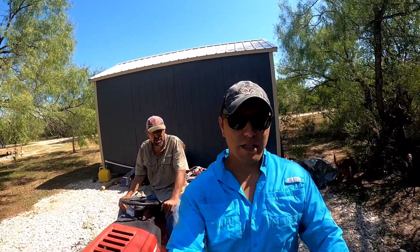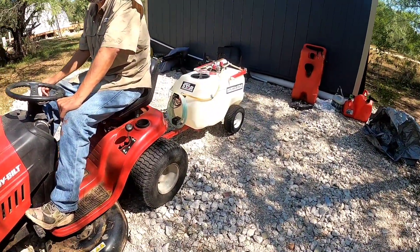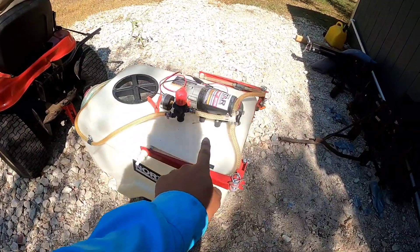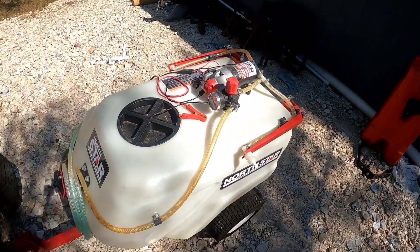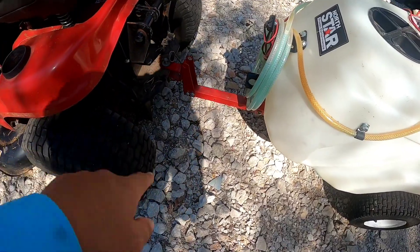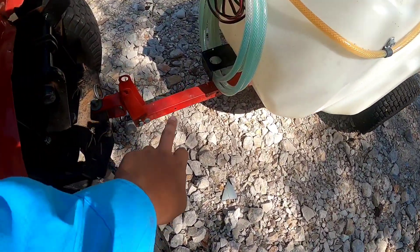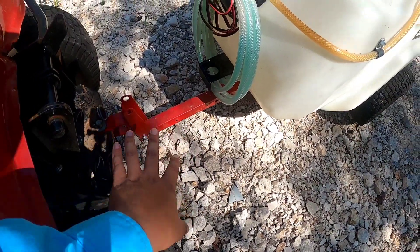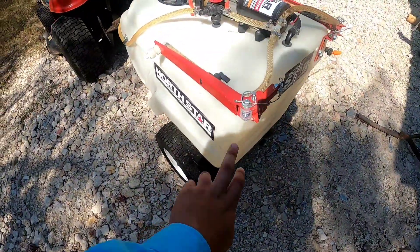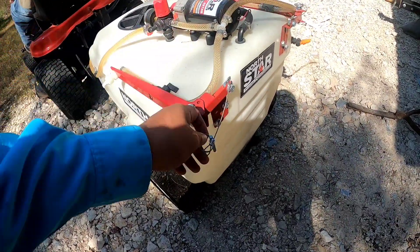I'll turn the camera around right now. So what we have here is a North Star sprayer. It has a little pump here, it has the regulator up on top, gauges, and it just attaches to a little riding lawnmower. This thing is actually pretty strong — I can actually stand on the back of it and it's fine. What I like about this one is it has little booms, so it sprays the entire width of the trail.